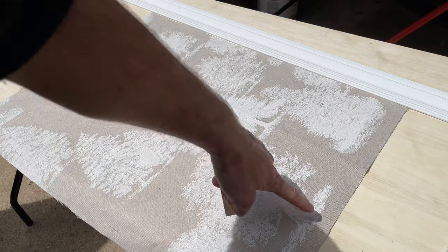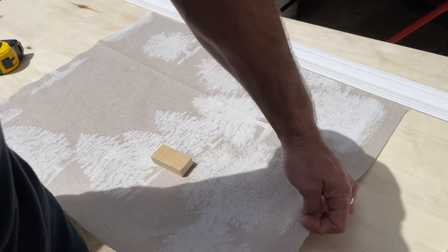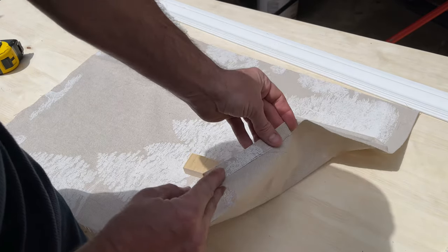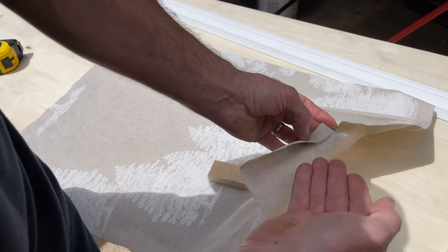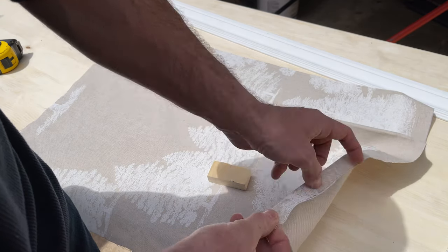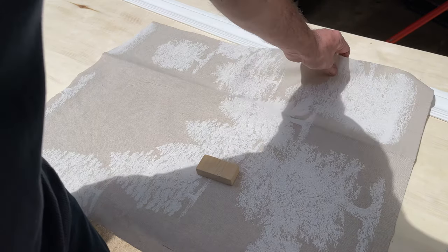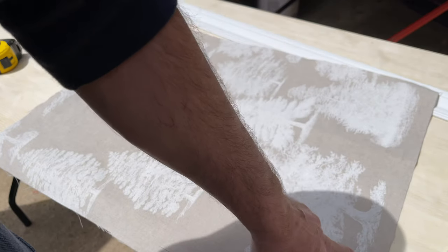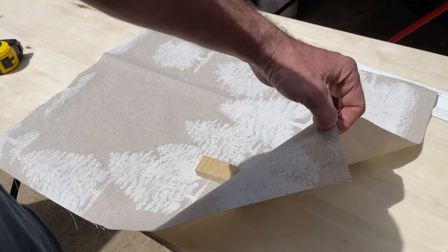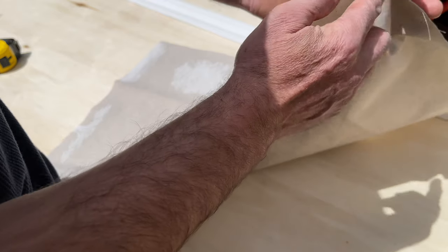I mark dashes along the top, then iron a crease along those marks. In that crease I slide the seam tape in and iron it with the tape inside. Because this fabric is thicker than usual I had to use the wool setting and hold the iron on for about eight to ten seconds rather than the recommended five seconds.